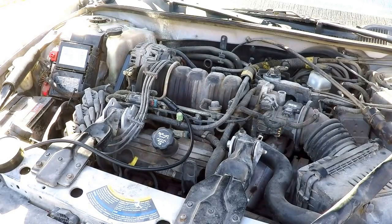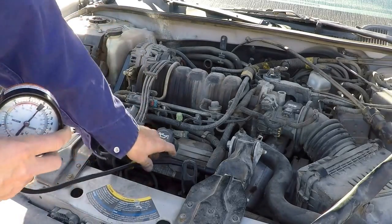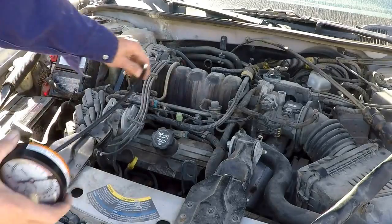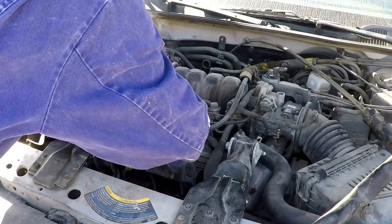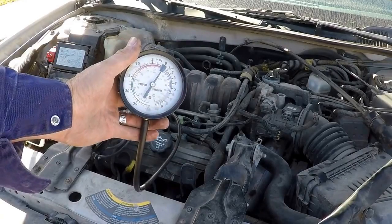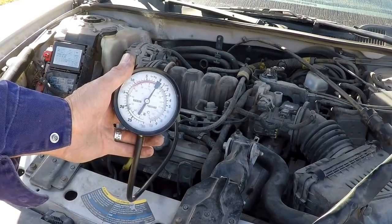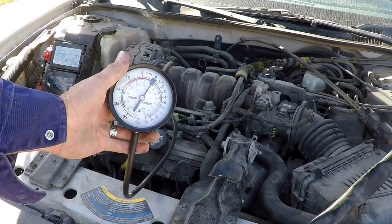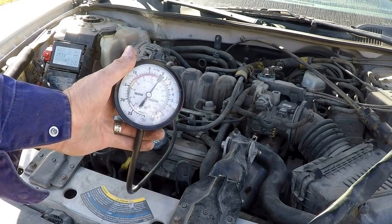One last thing — I want to show how I would have ultimately tested the purge valve to see if it failed. We would have used a vacuum gauge and a vacuum hose hooked right here where the line is disconnected, then started the car to see if we develop vacuum or pressure. One thing these valves can do is leak by, and when they leak by they can cause a small or large evap leak depending on how badly they leak.